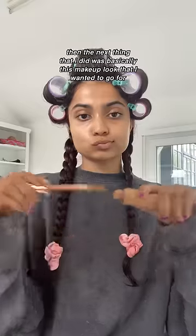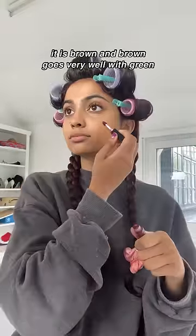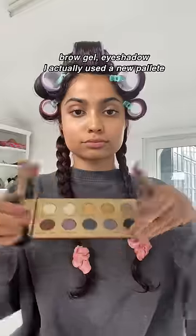The next thing I did was go for this makeup look that I saw on TikTok. I was like, oh my god, it's amazing — even though it's not green, it is brown, and brown goes very well with green. That's why I wear it. Anyways: brow gel, eyeshadow.